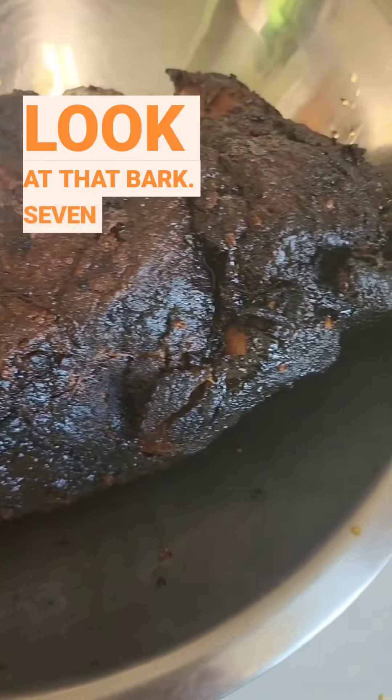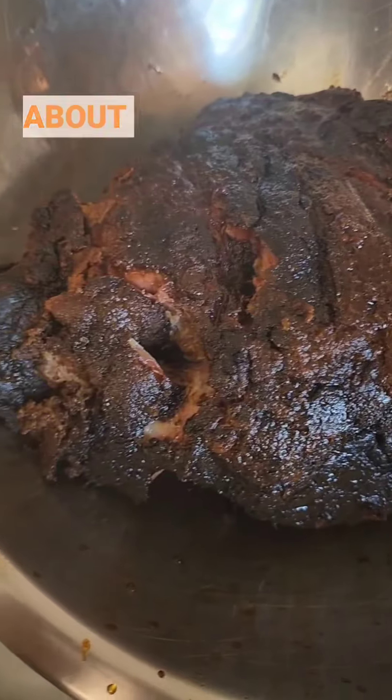Look at that bark — seven and a half hours in. Let it rest for about an hour.